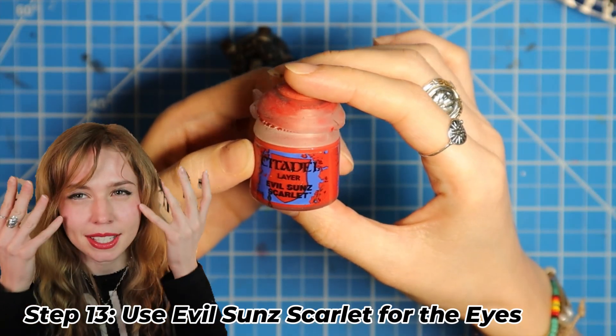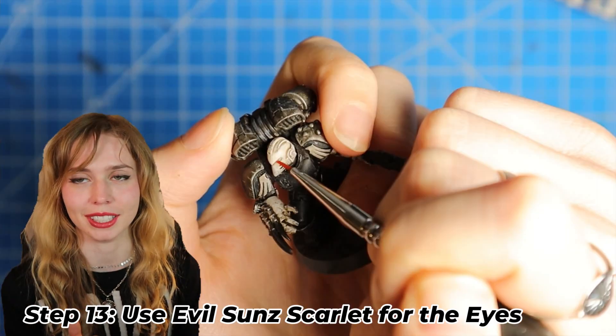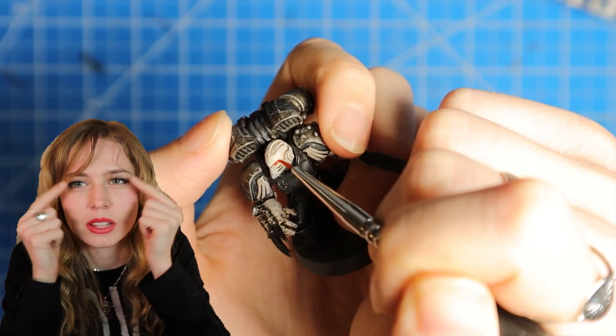Now for the eyes, we're gonna use Evil Suns Scarlet and we're just gonna fill in those little eye areas.